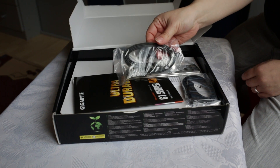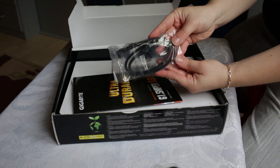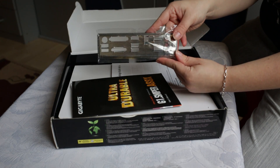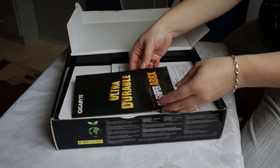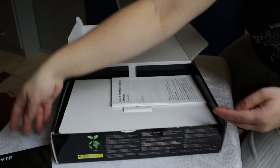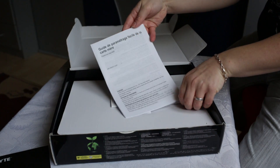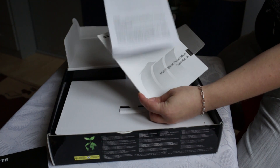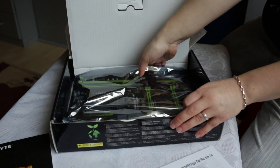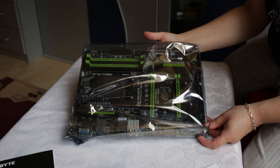First up in the accessories are SATA 3 cables — two sets of those — the rear I/O panel, the usual user's manual, and some additional manuals and guidebooks. Now let's get the motherboard out of the plastic.